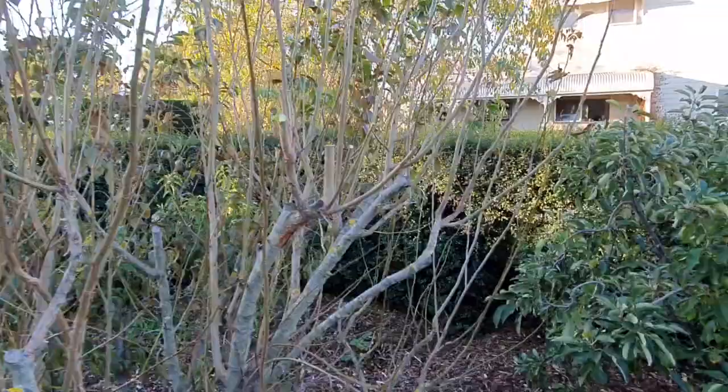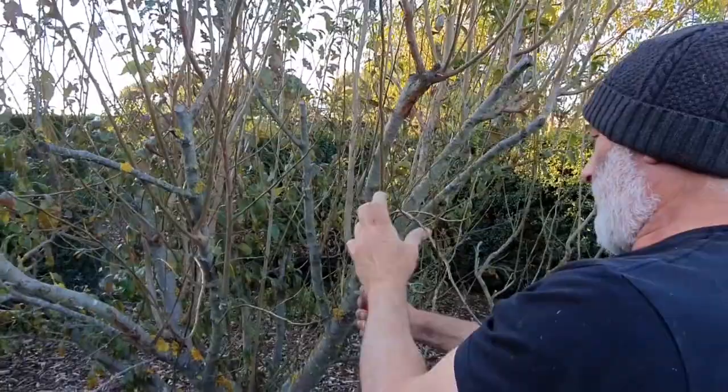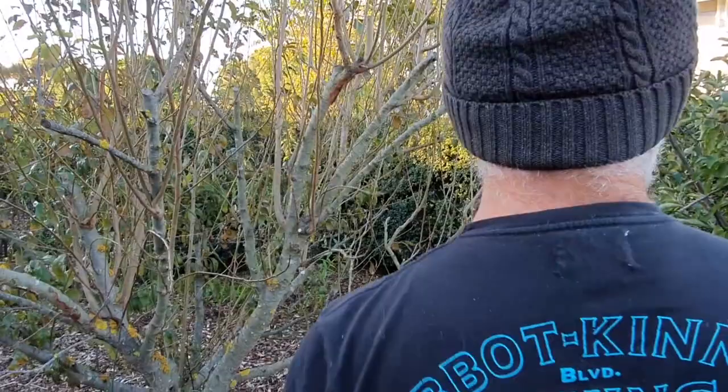If you want to be pedantic about it, look for your buds and count them all the way up, and just cut above the last bud that you want to keep, not below it. That way you actually get some new growth where you want it to be. In this case here, I'm just going to bring it down and thin it out, so I've got a nice open vase, and hopefully by springtime you'll get something developing on that.